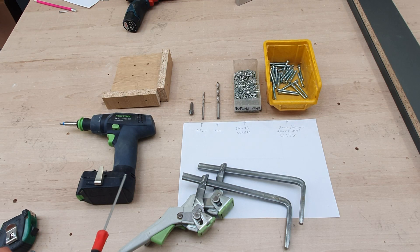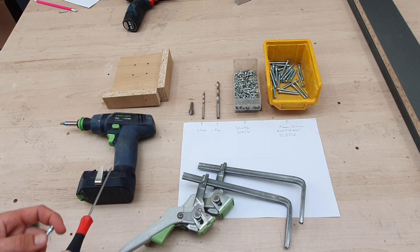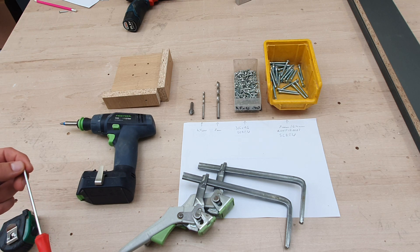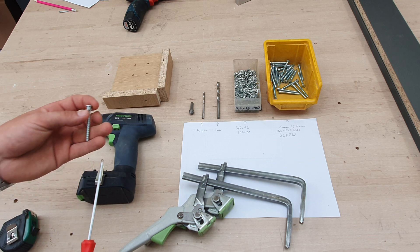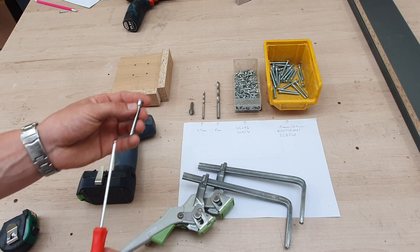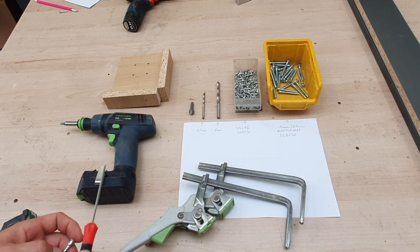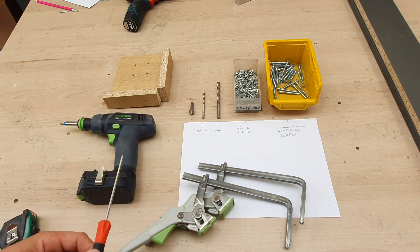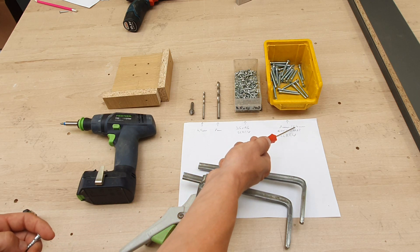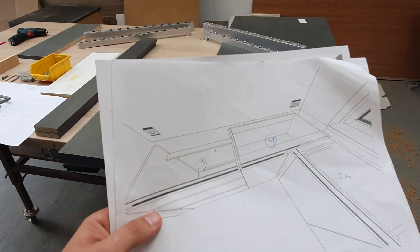Alright guys, this is the set we will be using in this movie. This template I made from chipboard and we will use it to screw the legs to our cabinets. This drill bit will help us make the holes a bit bigger to cover the screw. Here we have a four and a half millimeter drill, a seven millimeter drill, screws four and a half by 16 millimeter, and our confirmat screw — you can use seven millimeters or six point four millimeters confirmat screw. We also need some clamps.